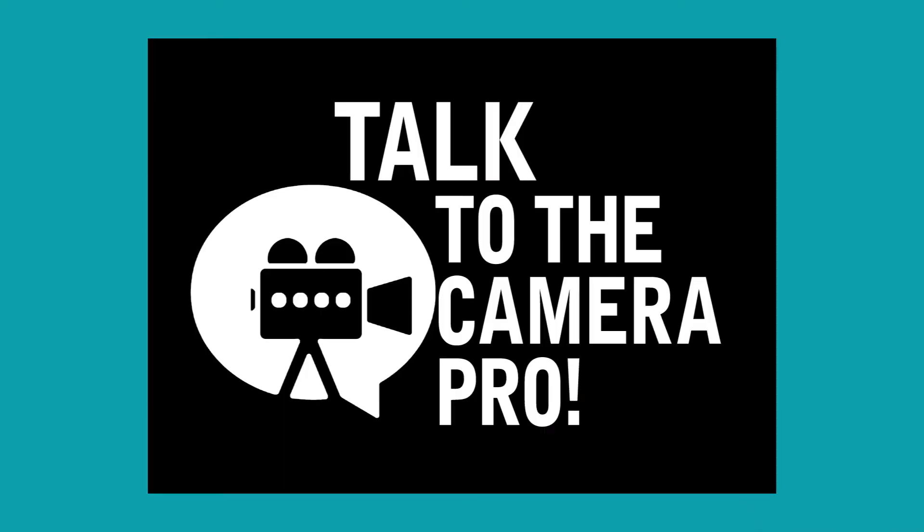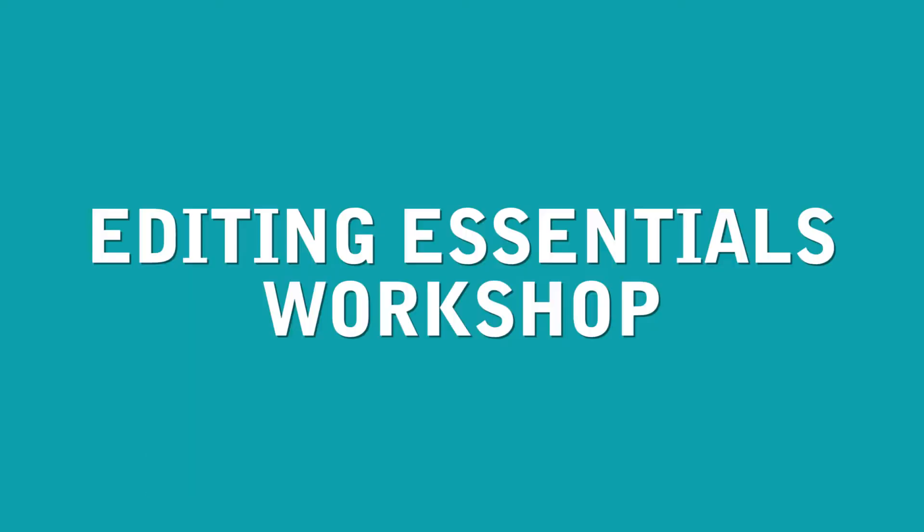Do you want to edit your own video content but don't know where to start? Well, Talk to the Camera Pros, Editing Essentials Workshop has got you covered.